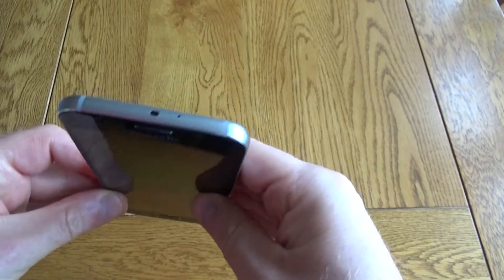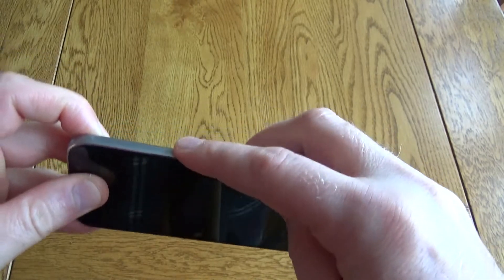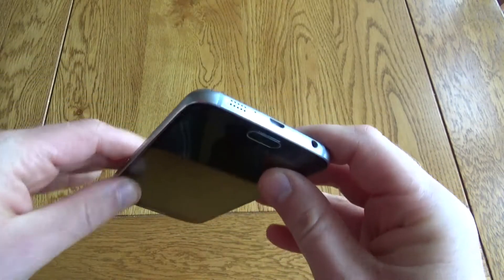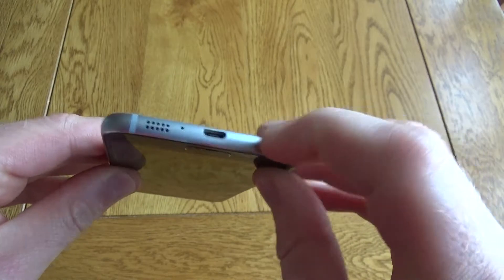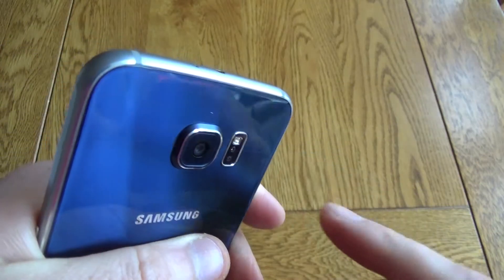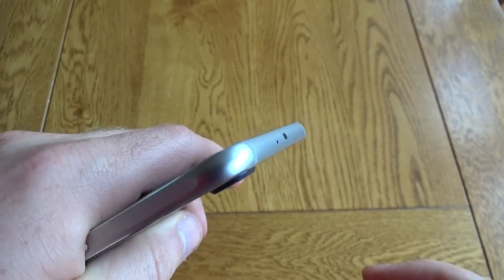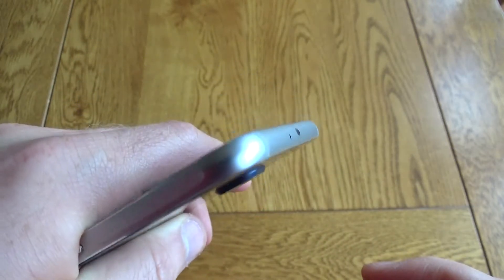Setup is very easy and on the top you've got an IR blaster. Around the side you've just got a screen lock and that's also where you put the nano SIM card. On the bottom you've got the speaker, charger and headphone out. Around the other side you've got the volume button. Around the back you've got a 16 megapixel camera, a flash and also a sensor for things like the heart rate monitor which I'll come back to later.